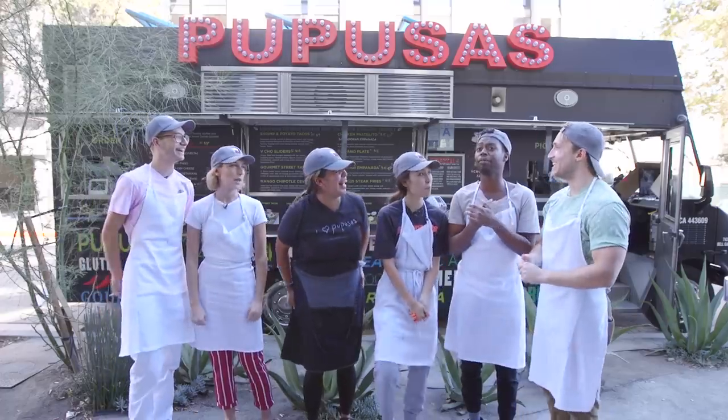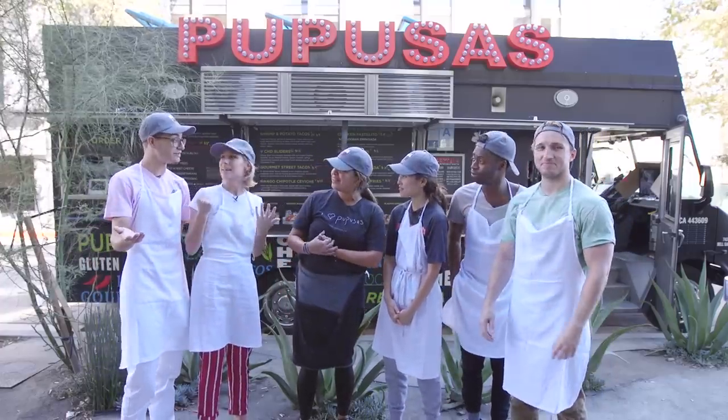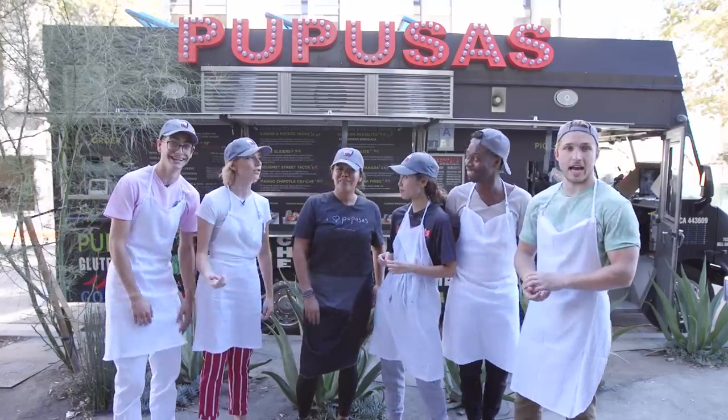I got to work on a pupusas truck — that is so awesome! I've not gotten hired for anything we've done yet and I'm not happy. I really try hard, Wendy. I'm going to quit. Well, thank you so much for teaching us the ways of pupusas. How can people find your truck? You guys can find us on all the social media — Vichos truck. All jokes aside, the food is incredible. It's really good. We're literally going to go eat some right now.